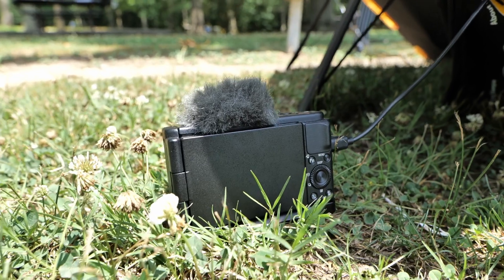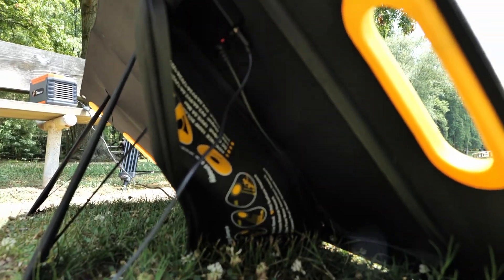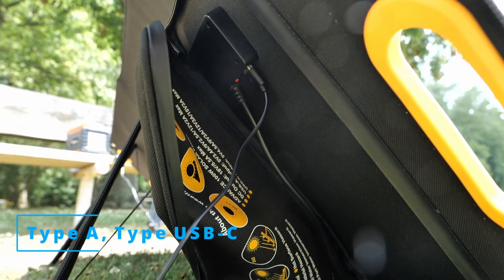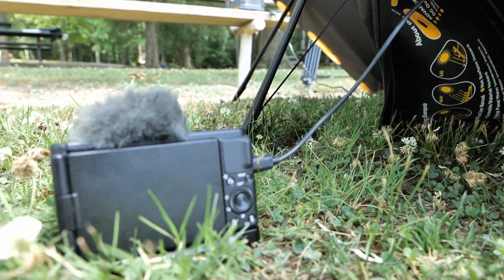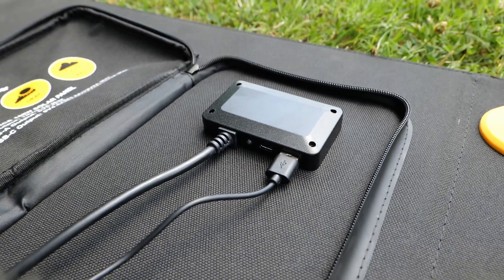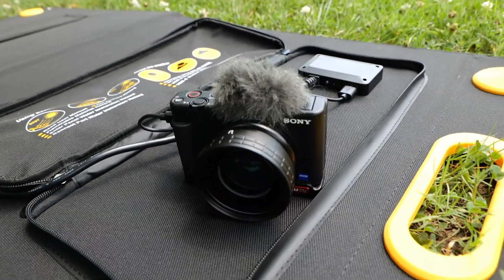Now charging directly from the solar panel: here I have my Sony ZV1 charging. You can charge directly off the solar panel — under the flap there is a Type-A and a Type-C USB port so you can charge devices directly without needing the power station.